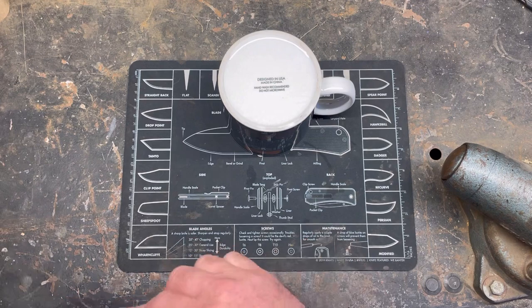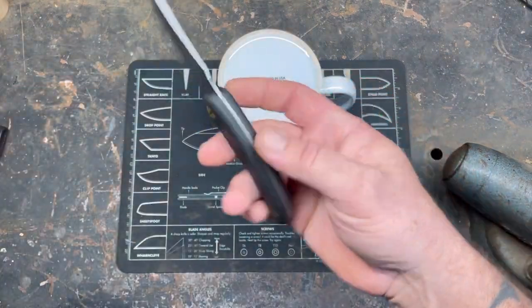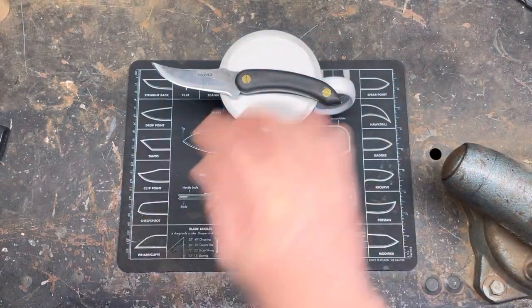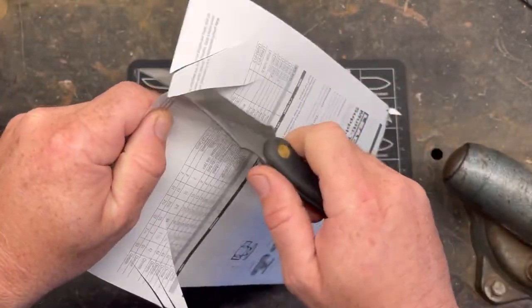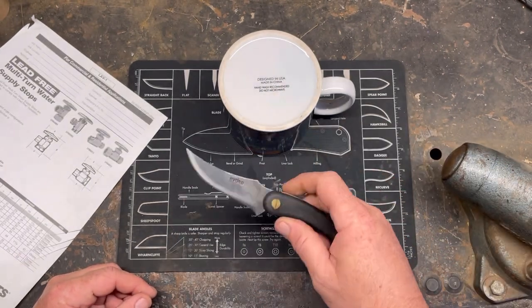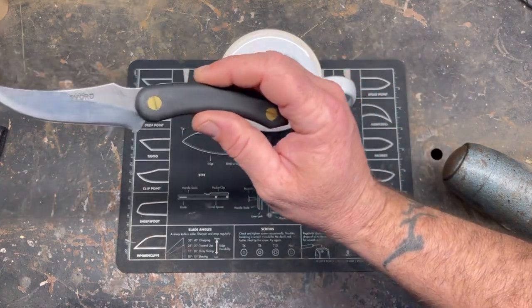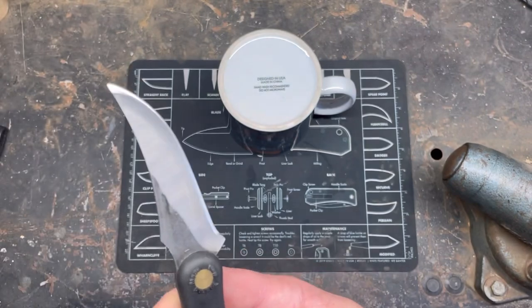So what we're going to try today is we have this Savord AmeriKiwi. Now this is carbon steel and it is sharp — I don't know how sharp, but it's sharp. We're going to knock the edge off of it and try to resharpen it on a coffee mug. We'll probably just use this same knife for every video so it stays consistent and we can see what we can resharpen it on.